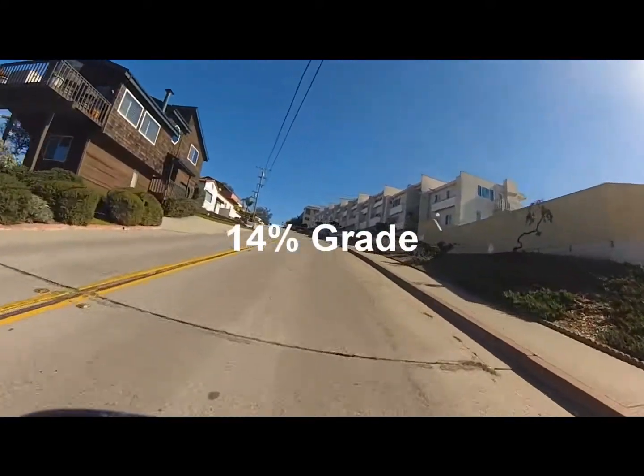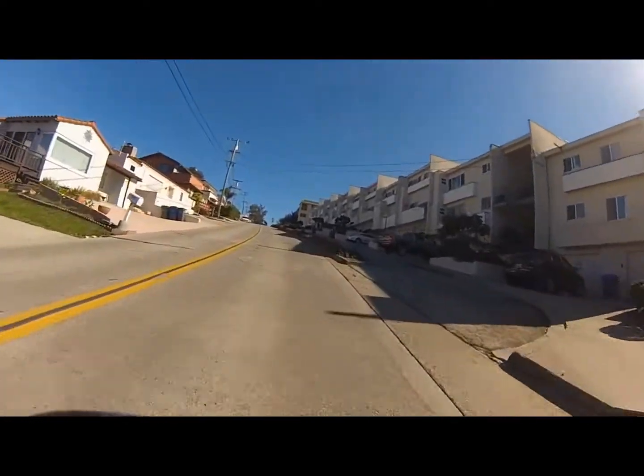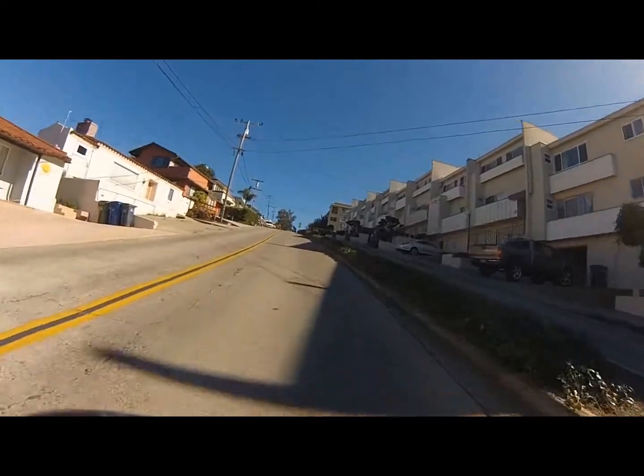It's long, it's brutal. I've ridden this without the motor, and I can tell you this is one hell of a hill. But I wanted to show this to you.